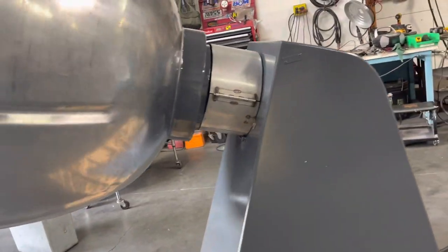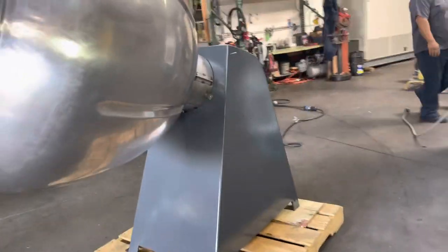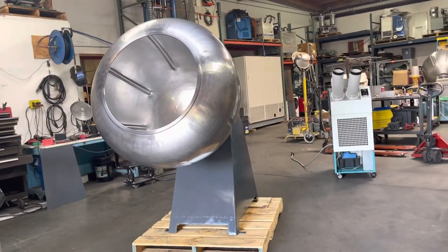This is the Stowe's chocolate penning machine. I'm going to turn it on here.